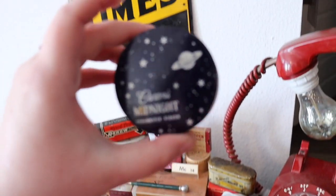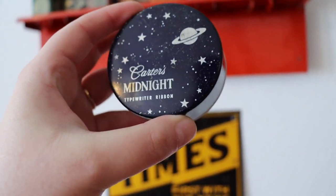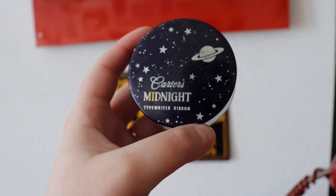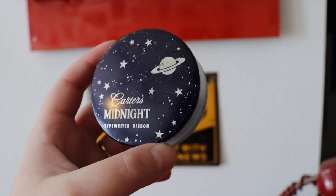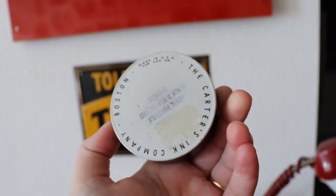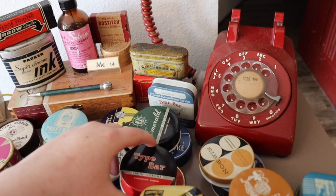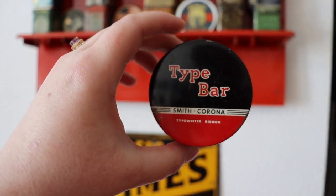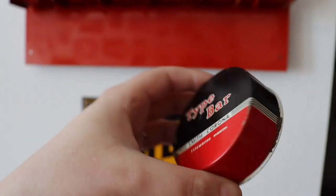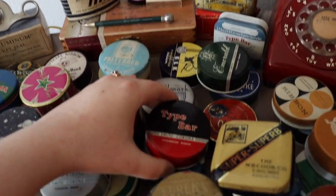The next ribbon tin I wanted to share is Carter's Midnight, and this is a great one if you're wanting to start a typewriter ribbon tin collection because they're very inexpensive — just like the Panama tins, they're a dime a dozen. You can find them everywhere, and they have great graphics. I love that space graphic with the silver — it's just really spectacular. Another tin that you see quite a bit of, but I think is just awesome, is this Type Bar ribbon tin by Smith & Corona. Just cool graphics, really neat little ribbon tin. Love that black and red. If you're starting a collection, these are the perfect ones to start with because you'll find them everywhere.